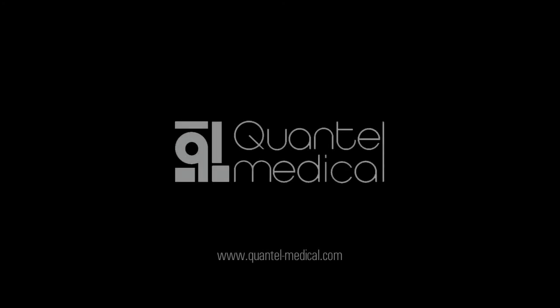Quantel Medical's exemplary ultrasound technology has brought multiple innovations to ultrasound specialists worldwide since 1993. We hope you found this demonstration of the compact touch helpful. For more information about this technology and Quantel's complete range of diagnostic ultrasound products, please visit www.quantel-medical.com.